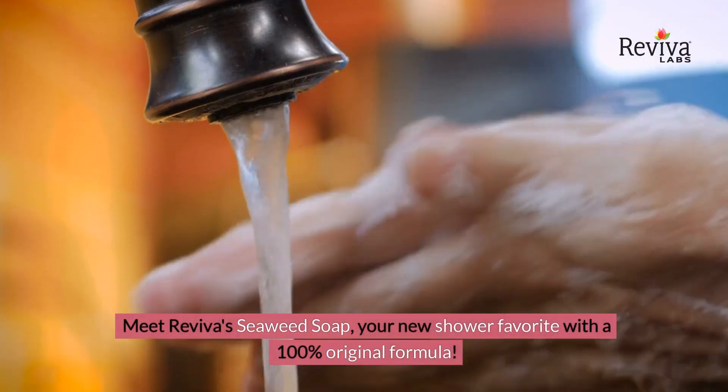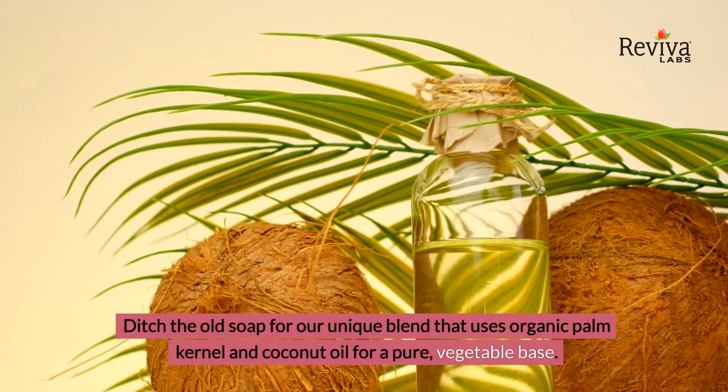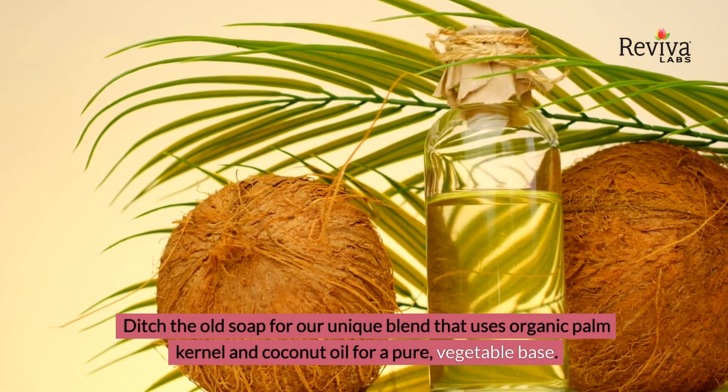Meet Reviva's Seaweed Soap, your new shower favorite with a 100% original formula. Ditch the old soap for our unique blend that uses organic palm kernel and coconut oil for a pure vegetable base.